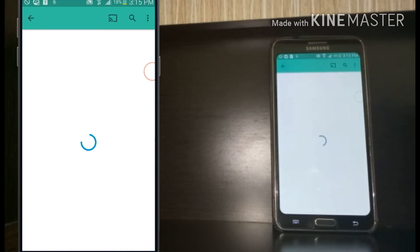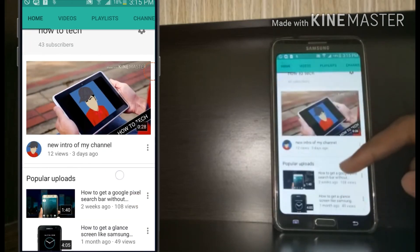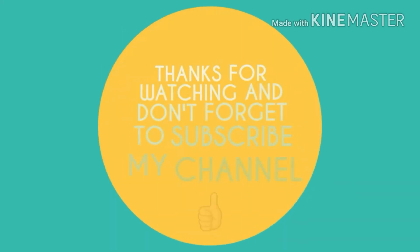Let's meet with another new exciting video from How2Tech, so stay tuned till then. And don't forget to subscribe to my channel.